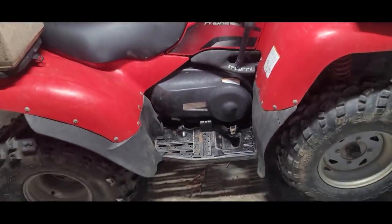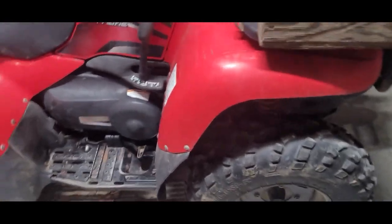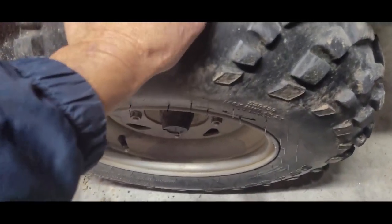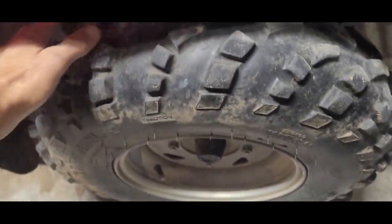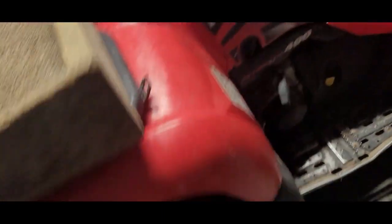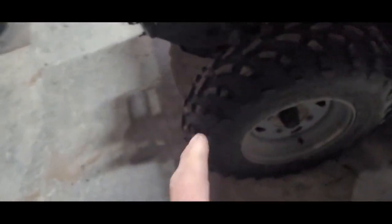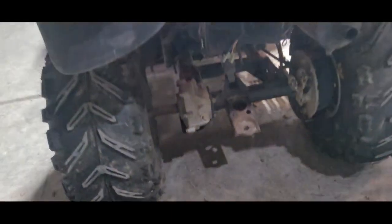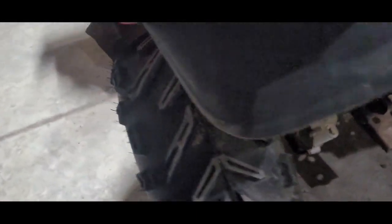Just because it's old, just because it's got a lot of miles, doesn't mean it's not going to be a good four-wheeler. First of all, you want to shake it — see how that's tight? Nothing moving here, nothing moving on the other side. Check the bearings by moving the tire back and forth. This is a four-wheel drive model with a solid axle, so check it.